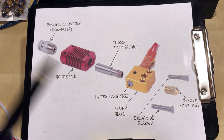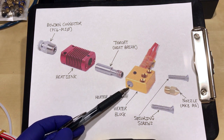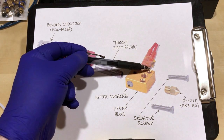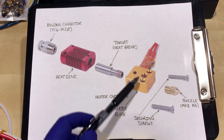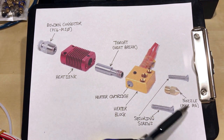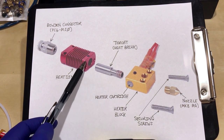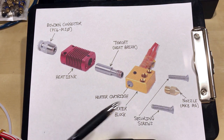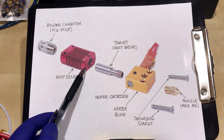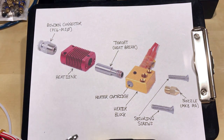Some people call it the heat break — I'm going to call it the throat because there's enough things with the word heat in them. We then have our heater block. Here you can see the heater cartridge element sticking out, with a grub screw to hold it in. On the far side, we have a thermistor which measures the temperature of the heater block. The nozzle screws in here — on the standard hotend it's an MK8 with an M6 screw. And then we have the securing screws that go through here and screw into the heat sink. One item to note: the securing screws actually screw into the heat sink closer to the back than the front, where the cooling fan is blasting air.